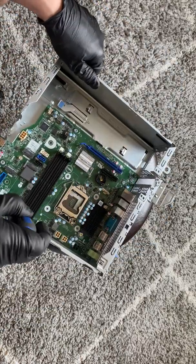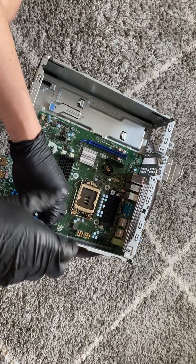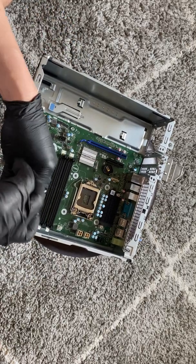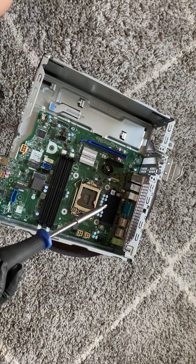Now I'm going to try to remove the motherboard. I'm going to move the board and change the camera cord for you.